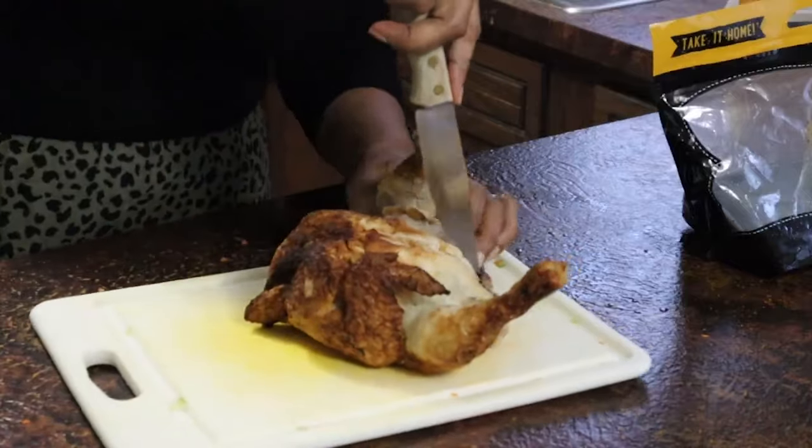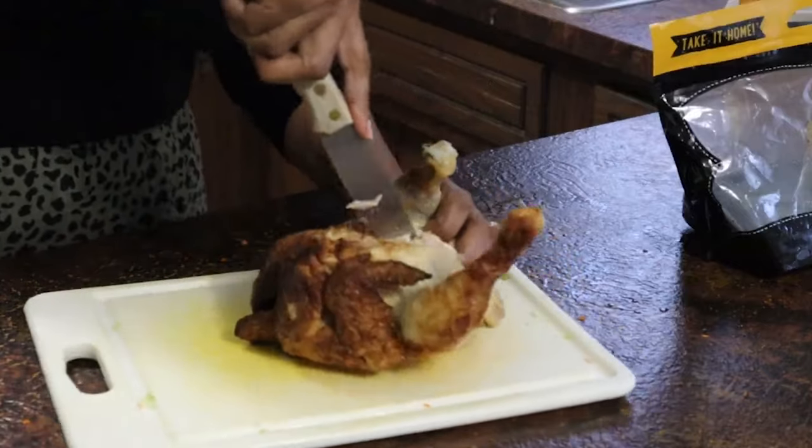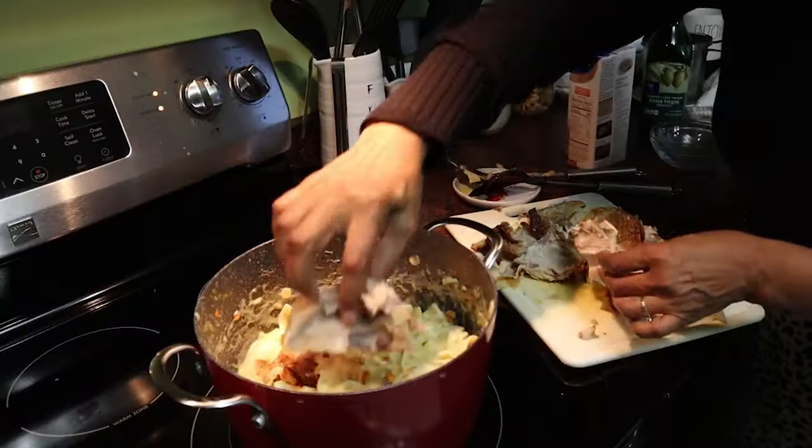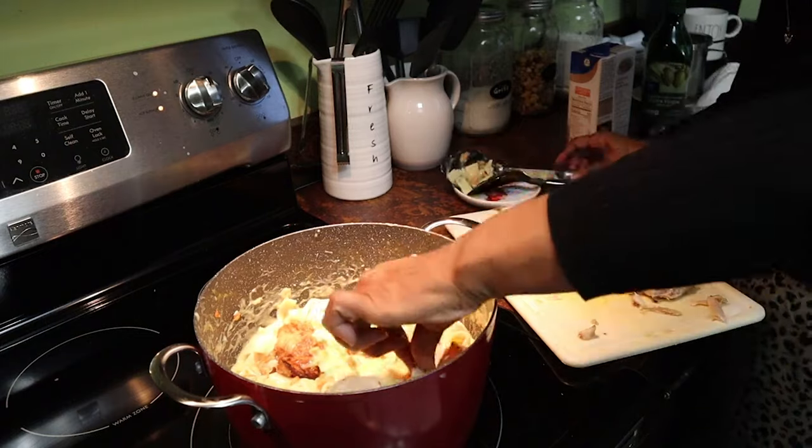In this particular 30-minute meal, I'm using a rotisserie chicken to get dinner on the table quickly. I used a steak knife to cut the chicken, which I don't do today — I've got much nicer knives now. Back then I cut the chicken into eight or nine pieces and put them into the pot, but today I shred the chicken into bite-sized pieces instead.